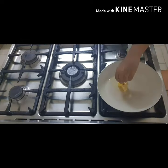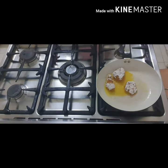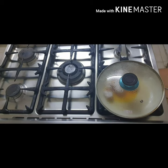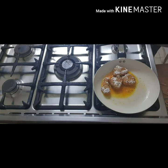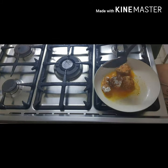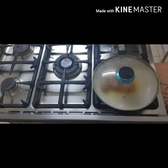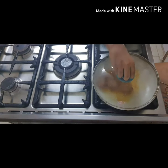Add oil and butter accordingly. Add our chicken, close the lid and fry for one minute. Flip the chicken over, close the lid and cook for another one minute. Then open the lid, stir it for some time, close the lid and cook for two minutes.